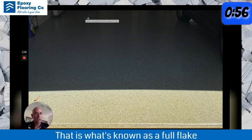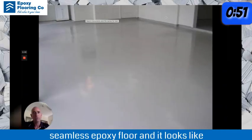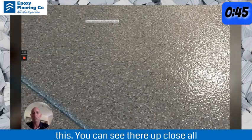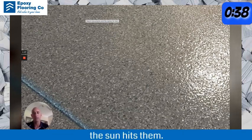That is what is known as a full flake seamless epoxy floor, and it looks like this. You can see there, up close, all of those different colours are actually individual flakes that will not turn yellow when the sun hits them.